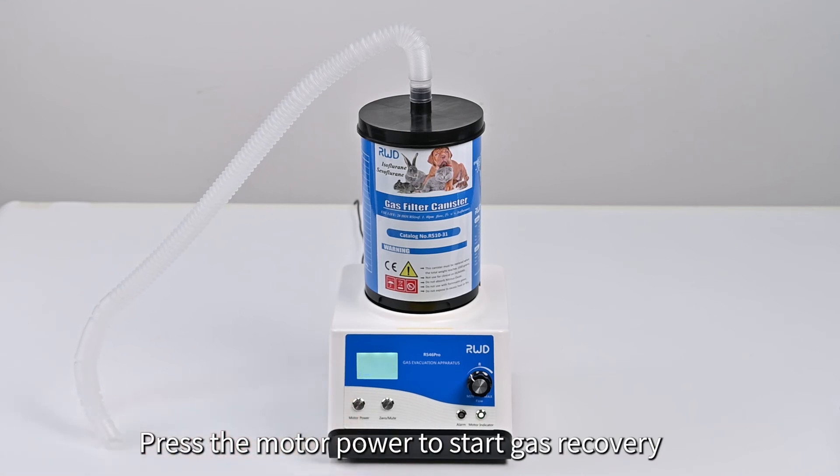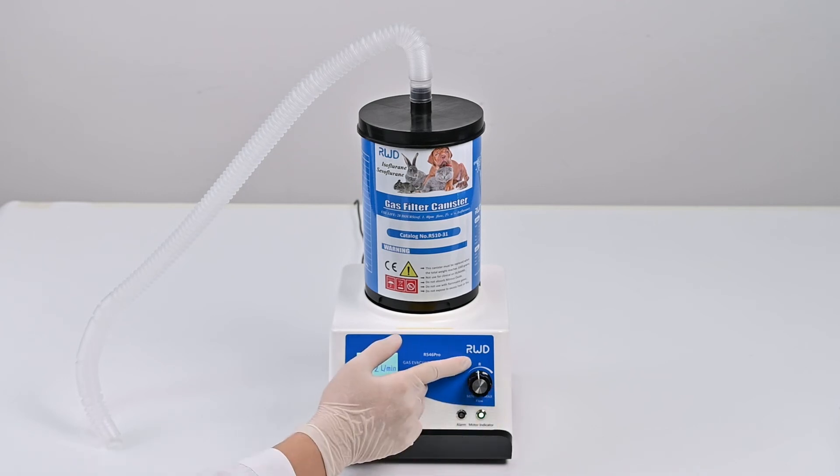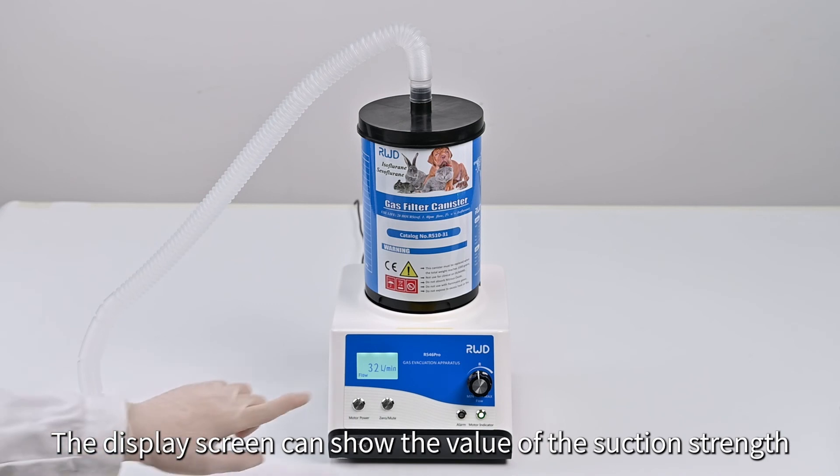Press the motor power button to start gas recovery. The suction strength will increase when turning the knob clockwise and decrease with counterclockwise rotation. The display screen can show the value of the suction strength.